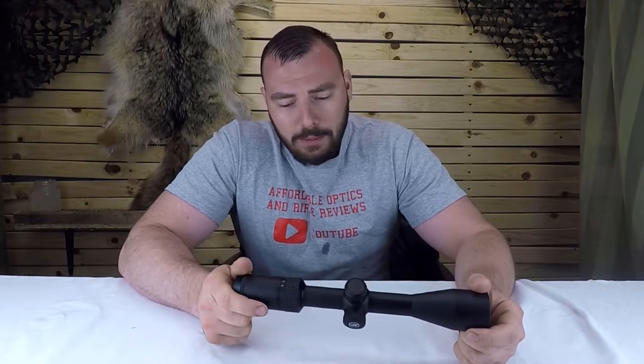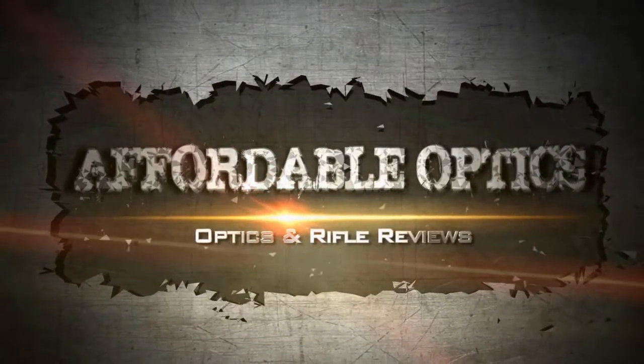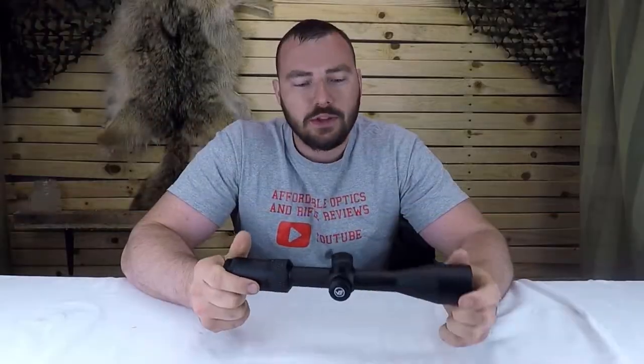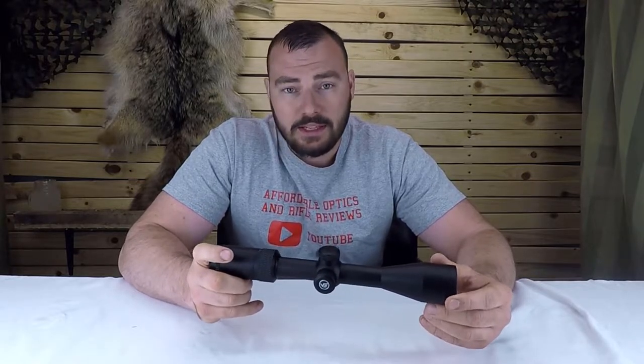Welcome back to Affordable Optics and Rifle Reviews. Today we're reviewing the Vector Matiz 3-9x40. I've done many previous videos on Vector Optics and they've all done really well — I'm hoping it's going to be just the same with this model.